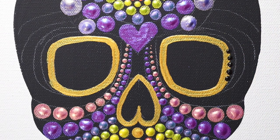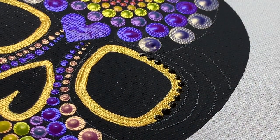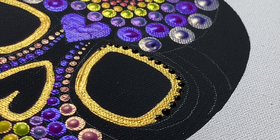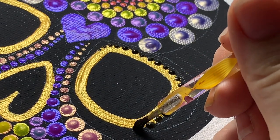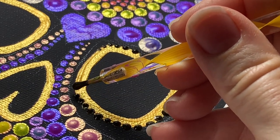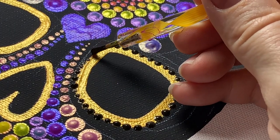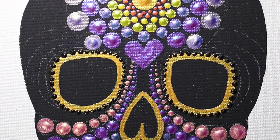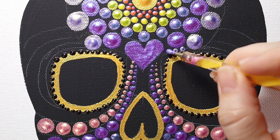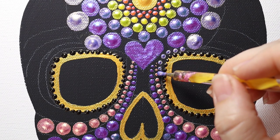Now we're going to go along the outside edge of these orbital bones with a little bit of the black — this black is called fancy black, it has little tiny gold mica flecks in the paint. We're just going to make a dotted edge around the eyes, kind of like lashes. If you're not confident with your line making skills, this is nice because you can hide the edge using dots.